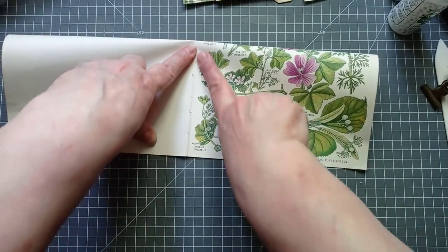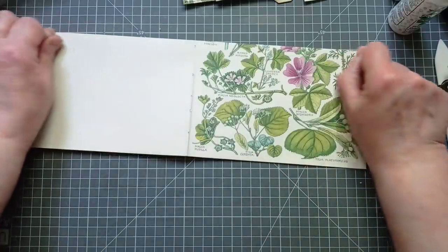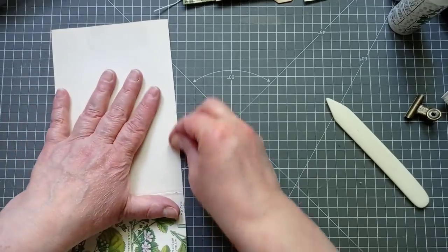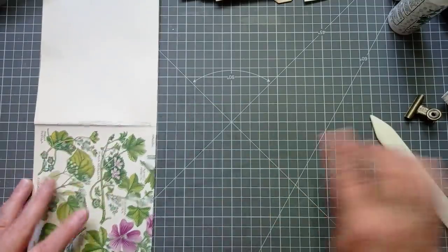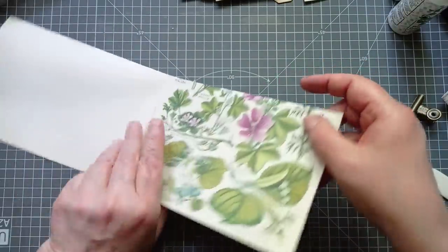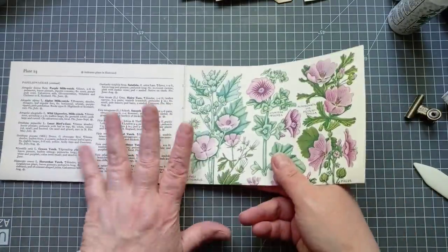And now I'm going to fold. Having a scoreboard really wouldn't help you here because I don't know what measurement to score it on. A bone folder may help you, but you don't need one — I just used to use my nail before I had a bone folder. But if you want your nails to last longer — yeah, I've used my bone folder. I'm not going to go pulling any more fancy tools out. So then I decide that's going to be my front, so I'll keep it this way up for now.